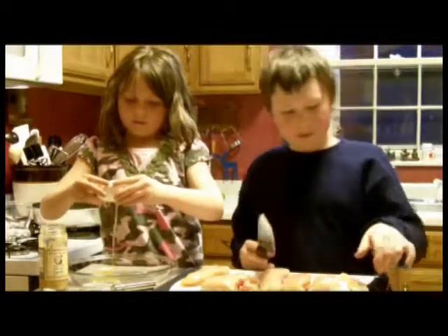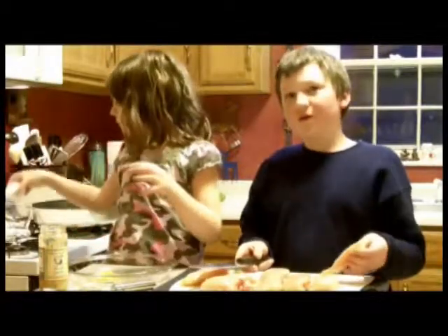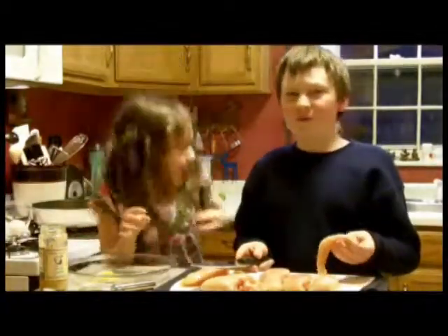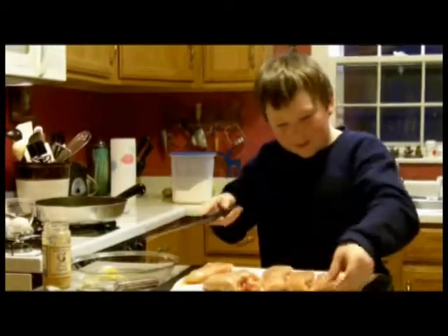Alex, while she does that, what are you going to do? I'm going to cut up the chicken. I have chicken breasts here. You can buy them already cut up into strips, but we're buying whole, so cut them up into strips like this — bite-sized strips.